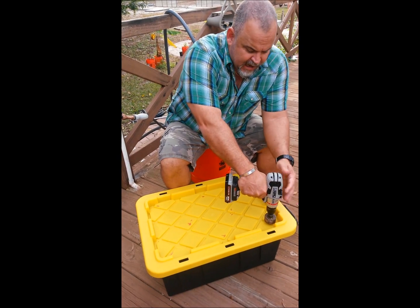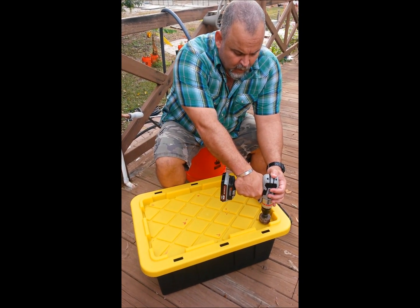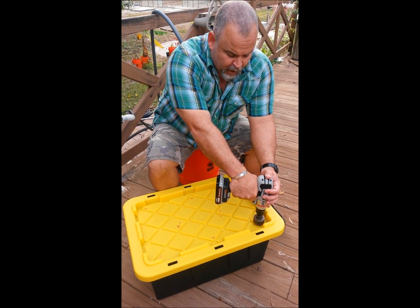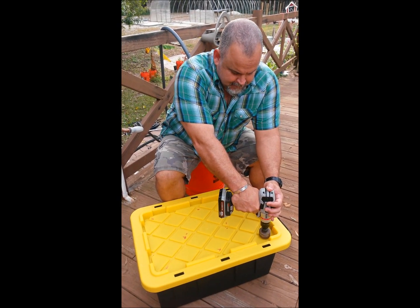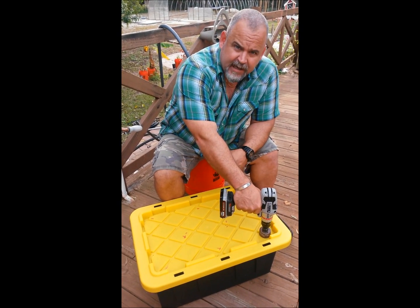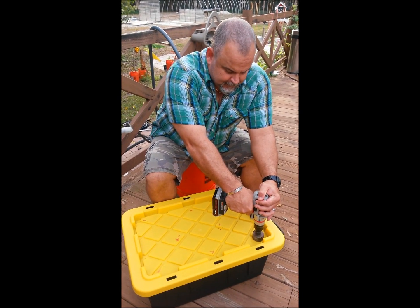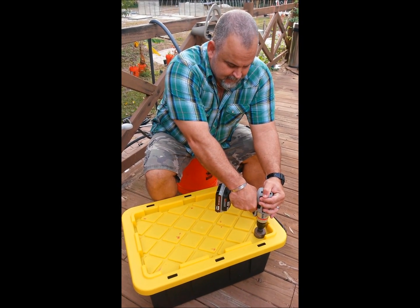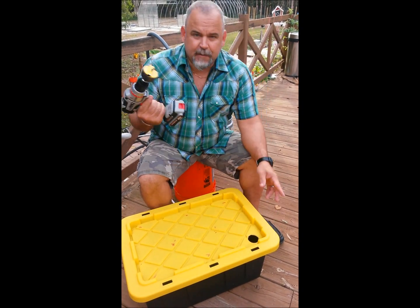When you're using a hole saw in plastic — whether it's a plastic container, five-gallon bucket, Dutch buckets, or other systems — you want to start going clockwise until you break through, get the drill in, and then you reverse it. And then you're done.